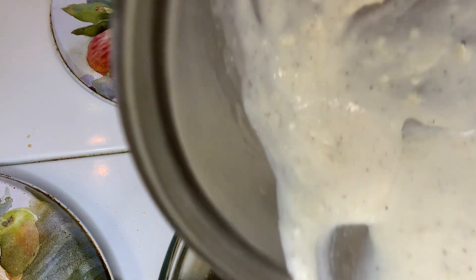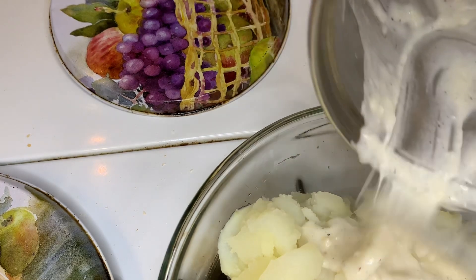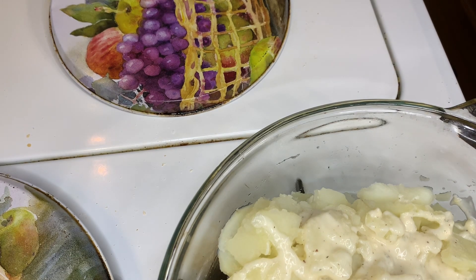You're going to take the sauce and spread it out over your potatoes. After you spread this mixture over it, then you want to top it with whatever kind of cheese you want, whatever kind you like.